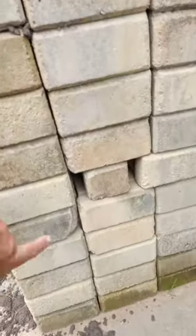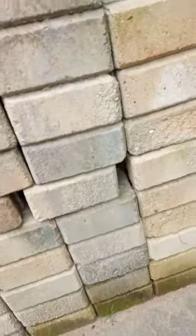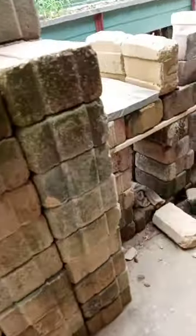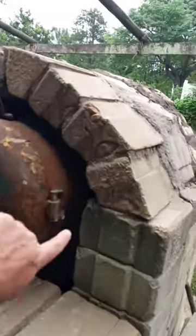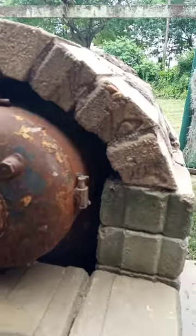You can see the air gaps in the bottom where it can suck in oxygen, and on the other side also. I just gotta close these holes around here and then it's ready.